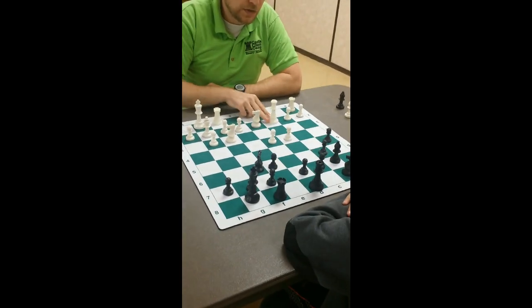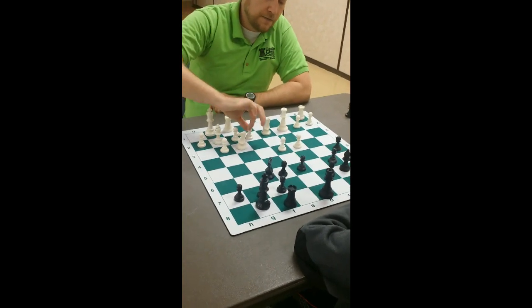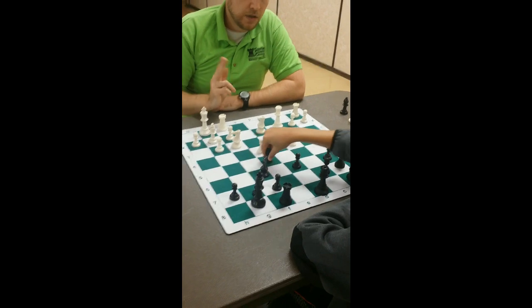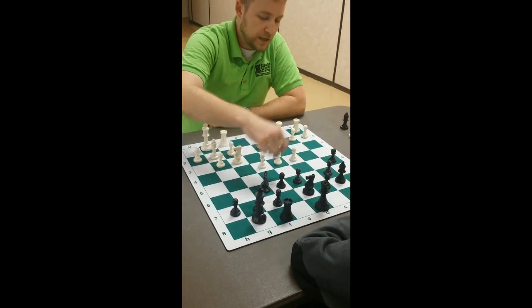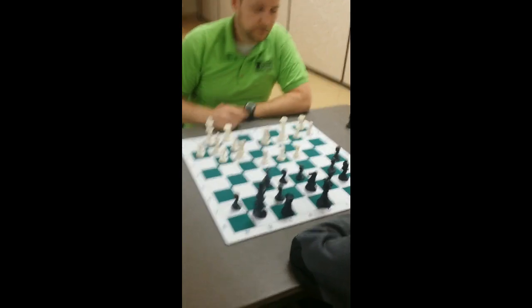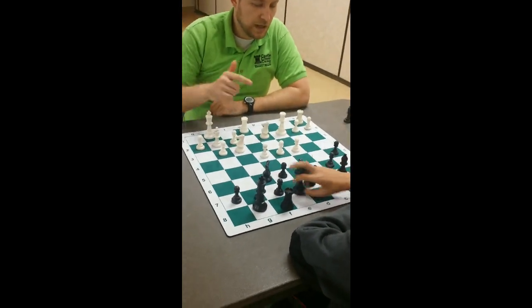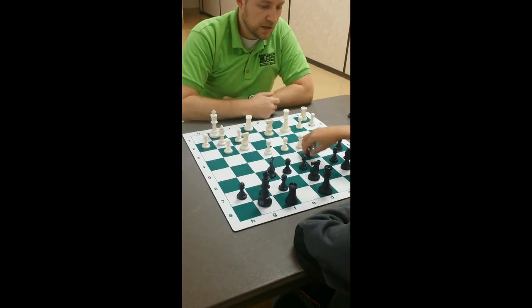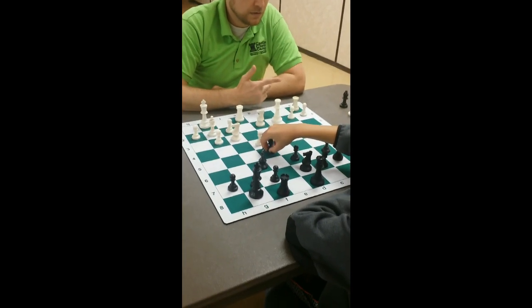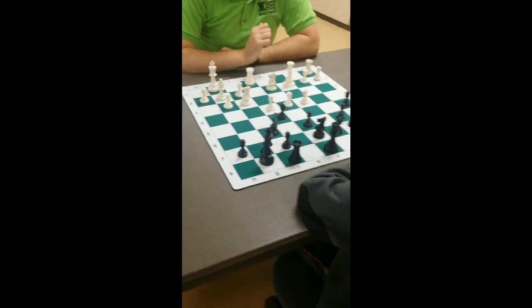After Queen c2, d6. If he gets in e4, we need to prevent him from playing e5 — that's a problem. So we take, take, take. Can you play e5? Looks like you can play e5.